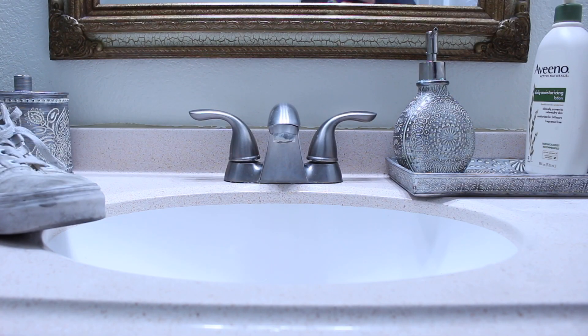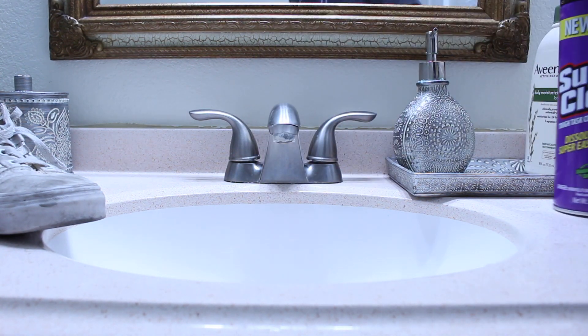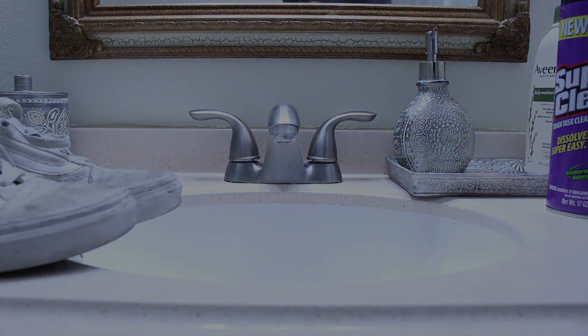The last one I'm going to be trying out is the Super Clean in the aerosol can. I'm going to be pairing it up against these extremely dirty white Vans, so without further ado let's get into it.